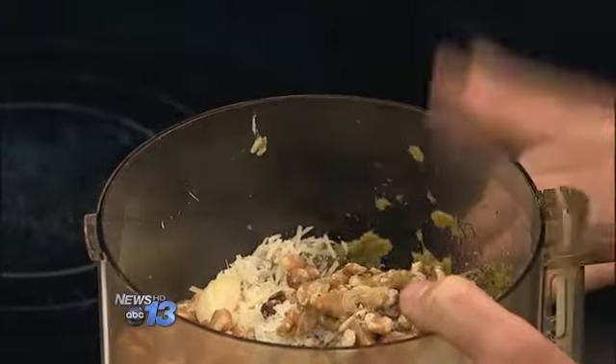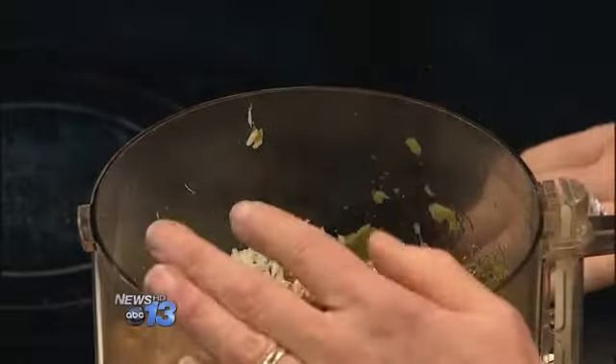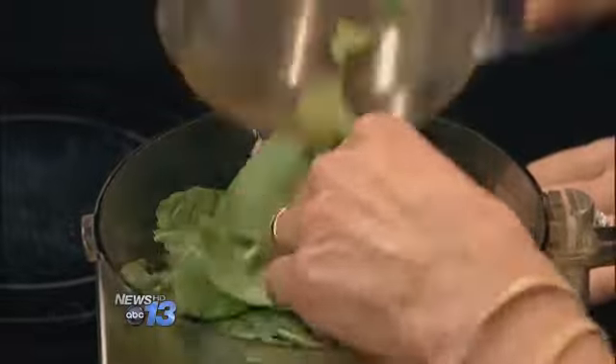What this recipe is — it's asparagus puree, which I have in the food processor here already thawed out. I've added some Parmesan cheese, some walnuts, a little garlic. I'm going to put a little bit of olive oil in, and also some fresh spinach. So it's really like a pesto.